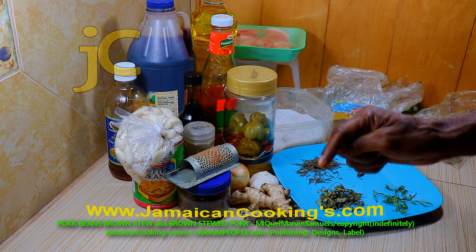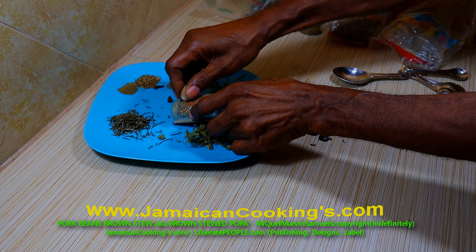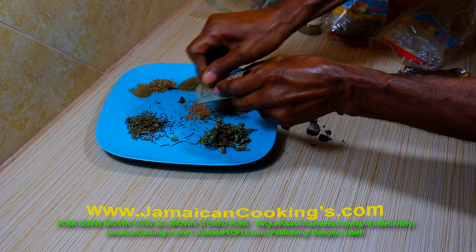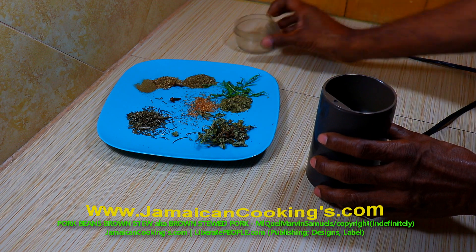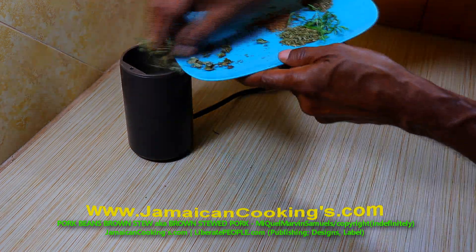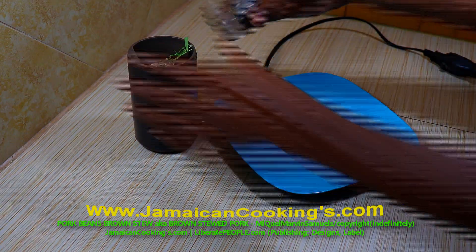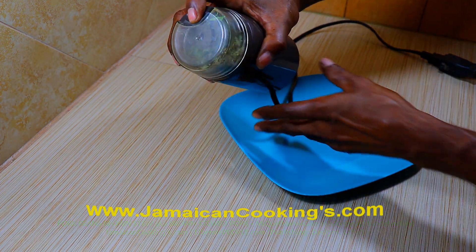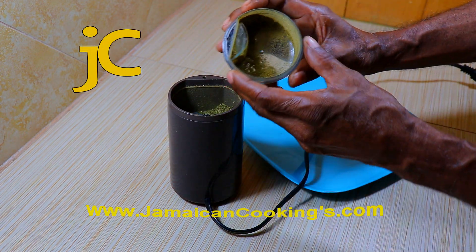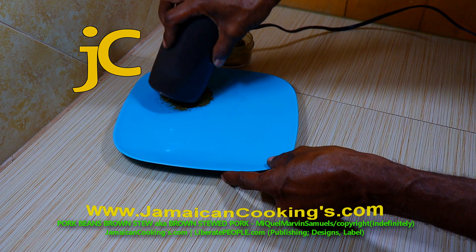Visit jamaicandinnners.com and jamaicancookings.com for the recipe. Gather all herbs onto one plate. Grind quarter teaspoon nutmeg and put it on the plate. Put two dried whole cloves into a coffee grinder, then add the herbal flakes and grind them to a herbal powder — about 40 seconds. If using dried and fresh herbs, grind the dried herbs first, then add the fresh herbs and grind again. Put the herbal powder on the plate to the side.